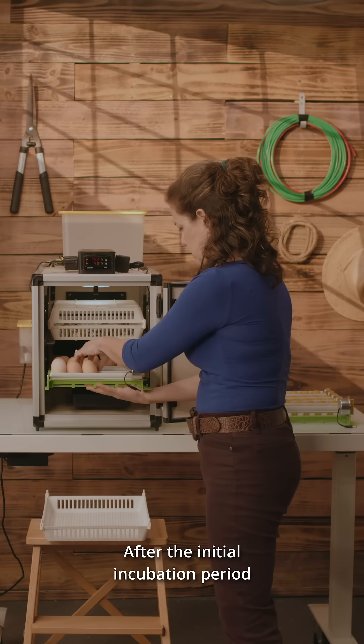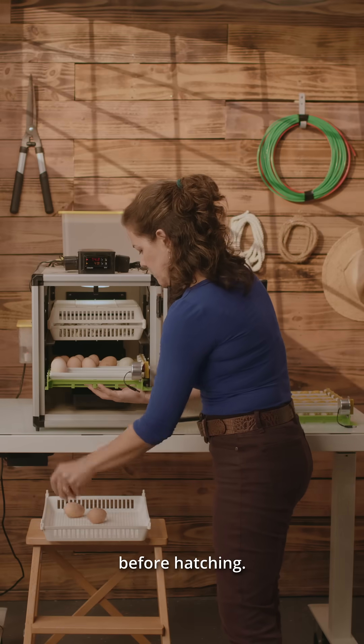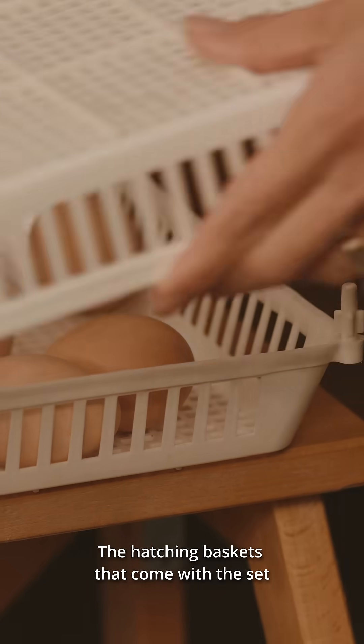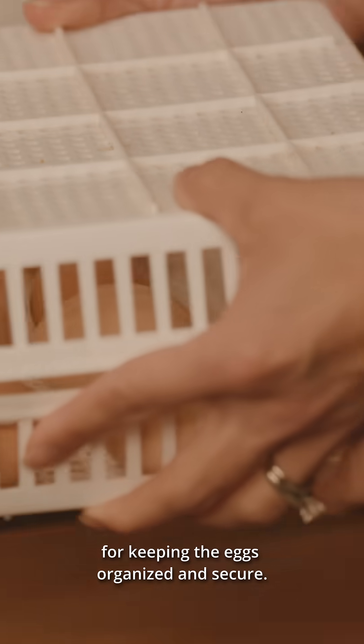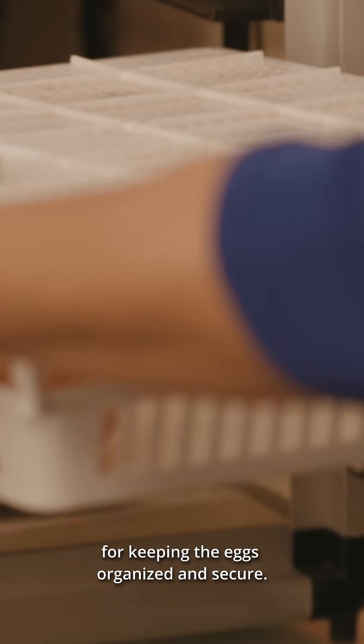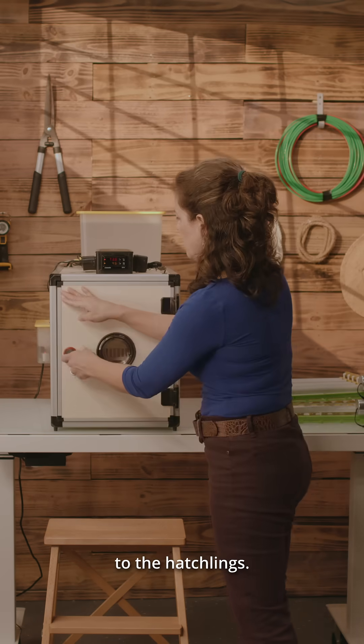After the initial incubation period comes the lockdown. This is the time to transfer the eggs before hatching. The hatching baskets that come with the set have proven to be incredibly useful for keeping the eggs organized and secure. These baskets are quite sturdy and provide ample ventilation to the hatchlings.